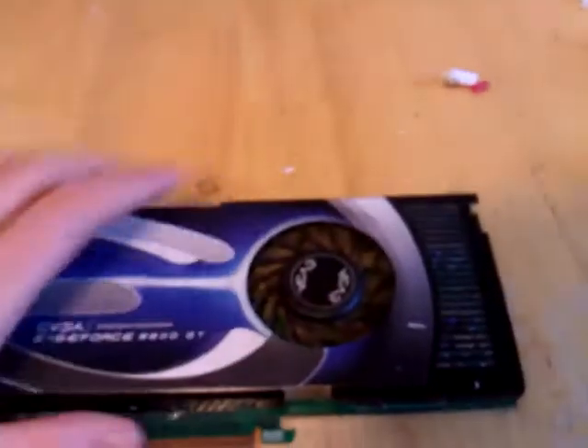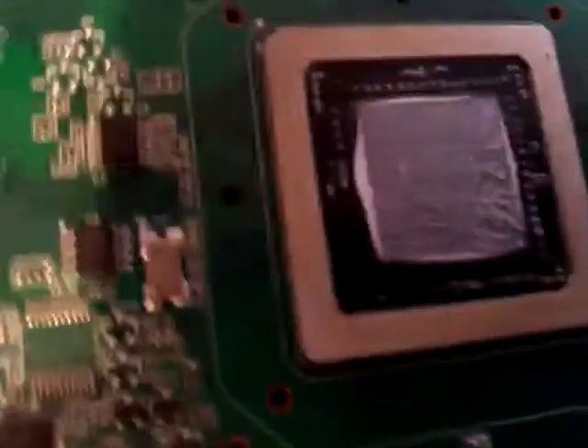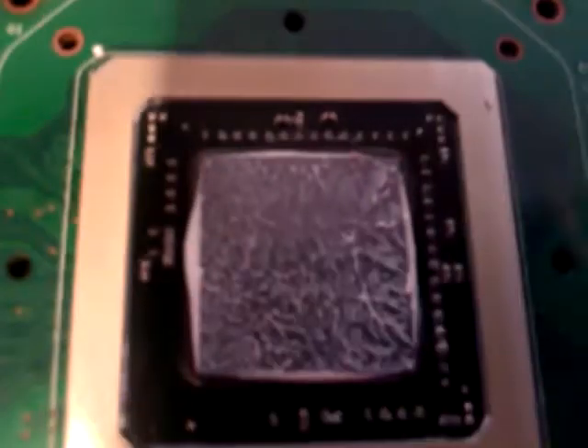I'll show you what that looks like now. As you can see, there's no thermal compound going onto any of the transistors, any of the diodes or anything like that. It's not a lot of excess, not a lot of waste — and that's how it should look.